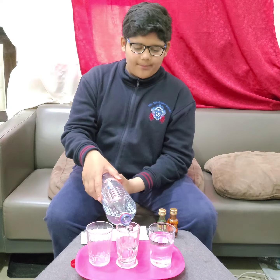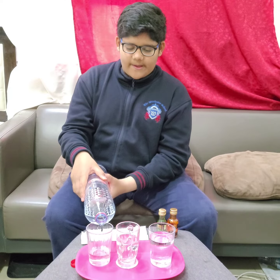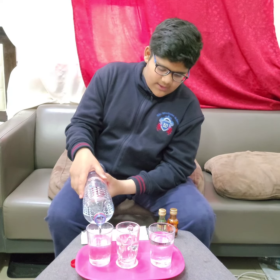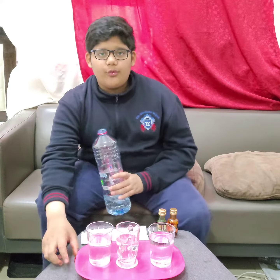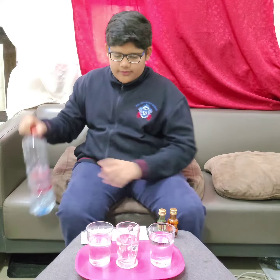So as I put the water, I'm gonna add some food coloring into it and then we're gonna mix it. And after putting the food coloring, we're gonna put some tissue inside. So let me just put the food coloring first.